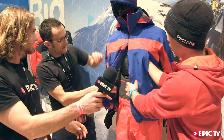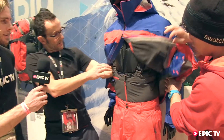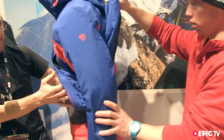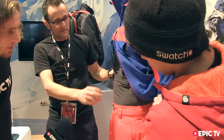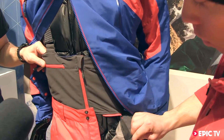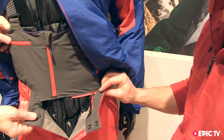How high does that bib go up on the back? Let's have a quick look — my hand is reaching up to the back side; it's a little higher in the back than the front. That's really up there. It's a bib that you can even take off with a zipper, which is really good for spring skiing when you want to take it off when it gets too hot.